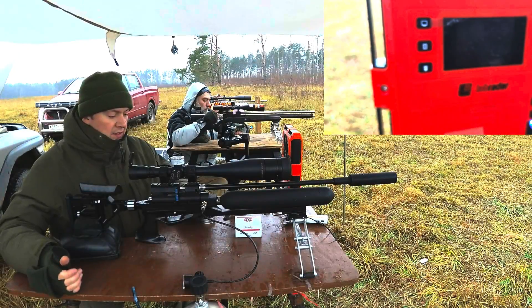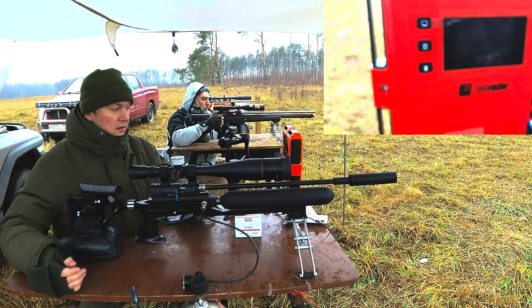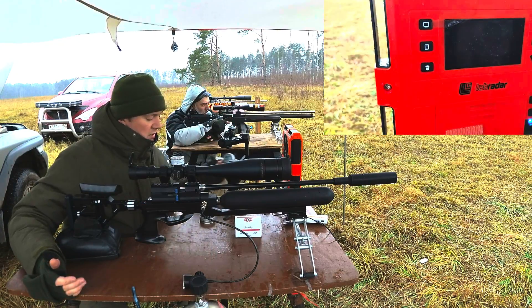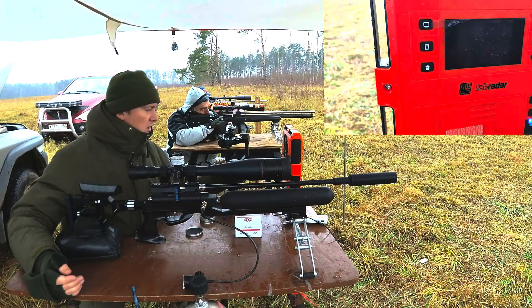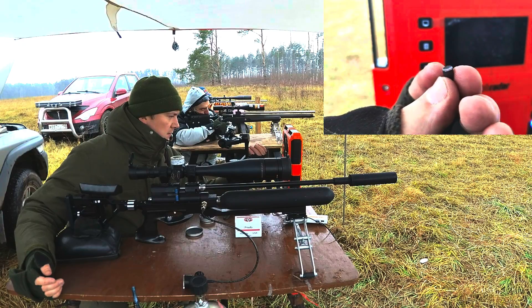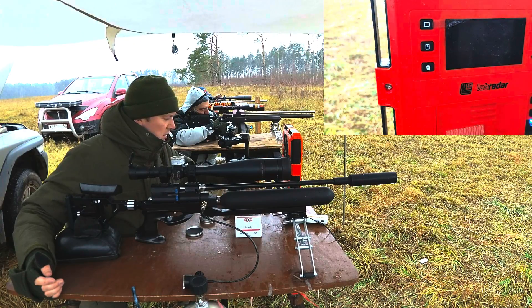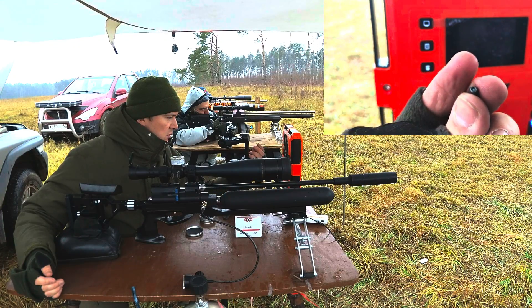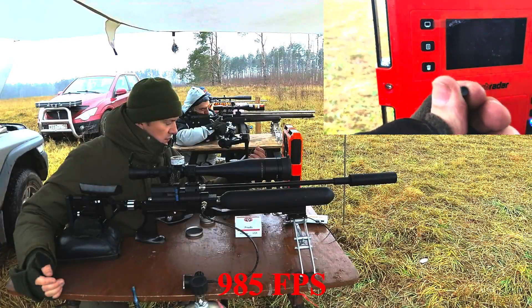Now let's try the H&N Sport slugs — these are new slugs just for testing. They have an original shape, they are hollow point, and they are very light. So I think the speed will be about 300 meters per second. Let's check it.